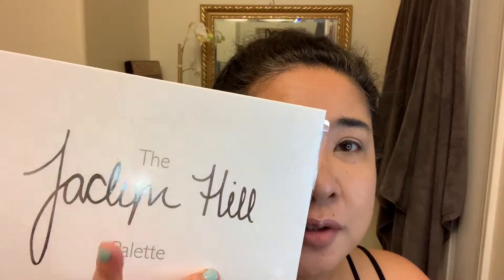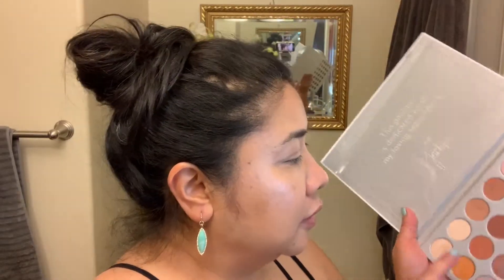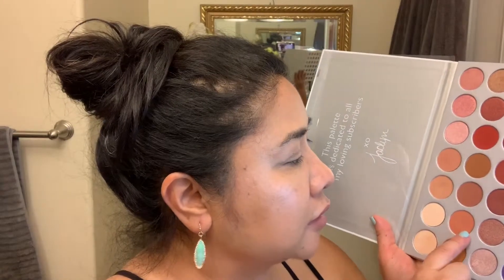I already primed my eyes and I'll go ahead and start with the Jaclyn Hill palette that I like using. The first color I'm going to use is this color on my whole lid, and this is my transition color. I'll go ahead and use my blending brush by Morphe — this is the R40, which is a rose gold type of brush.